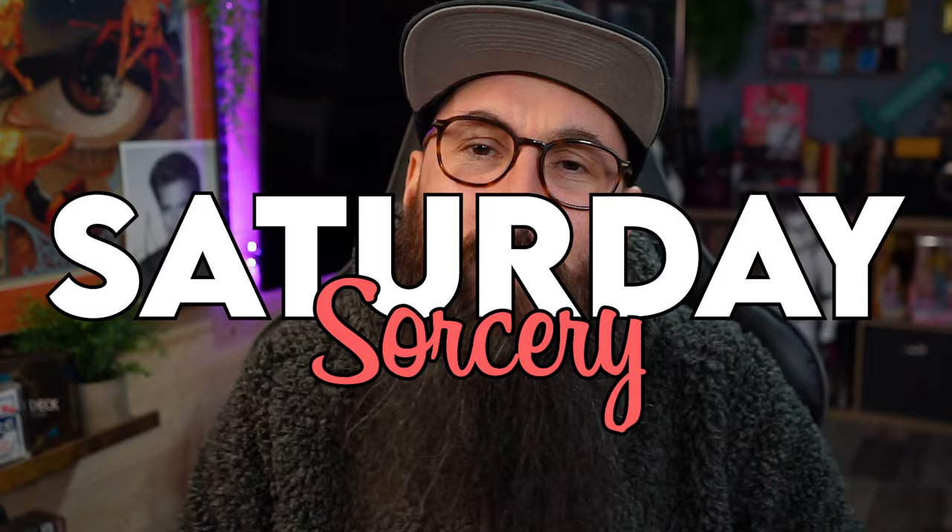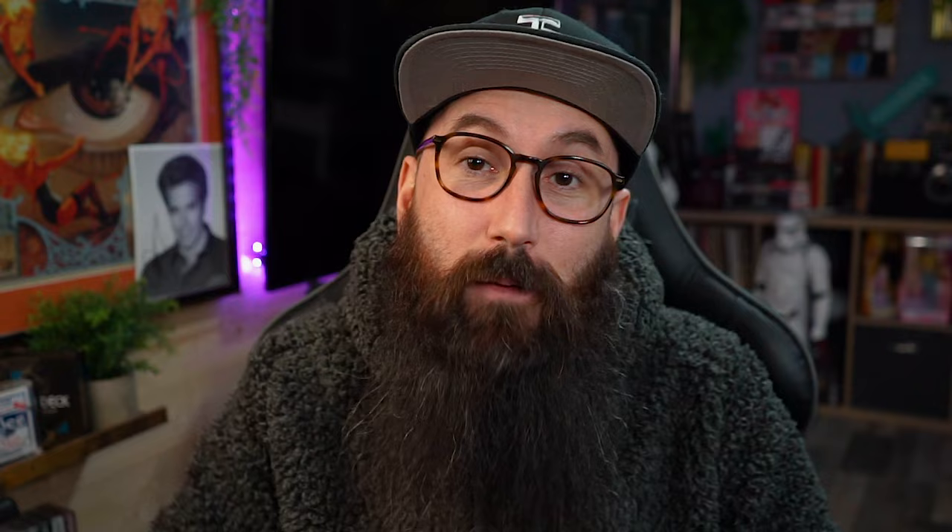G'day champion! Welcome back. My name, of course, is Bo Creamer. Thank you so much for joining me on this glorious and wondrous Saturday. Now, today we have an absolute treat for you. You just saw the one and only Jeff McBride show us an awesome silver dollar to Chinese coin routine. Now, you're not going to learn that today — that's from his at the table lecture, actually his second at the table lecture. You can see which one it is on screen right now.